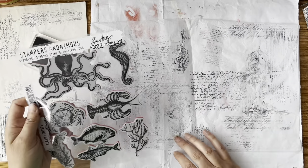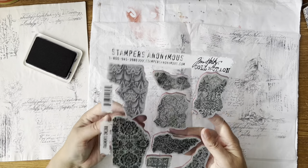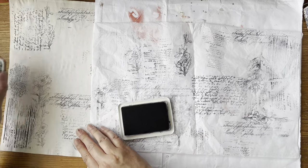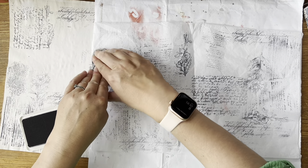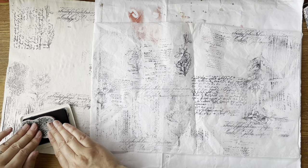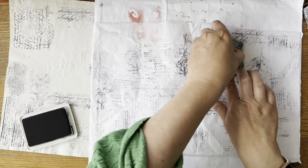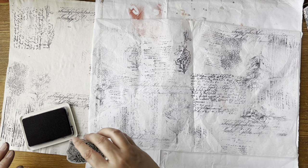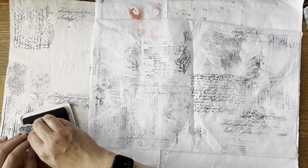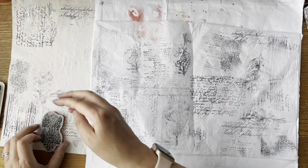Do I want seaside things? What else have I got? Let's just carry on with backgrounds. Fragments — okay, that's nice. Just push that down and maybe on its side over here, like that.